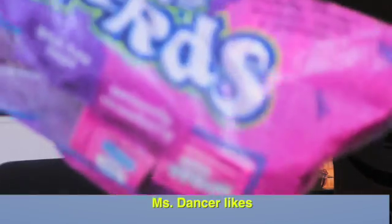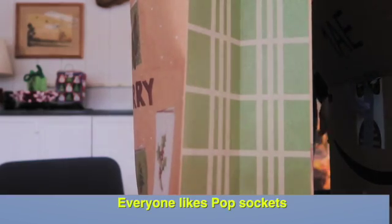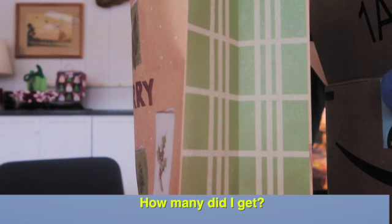Miss Dancer likes nerds. Everyone likes these. How many did I get?